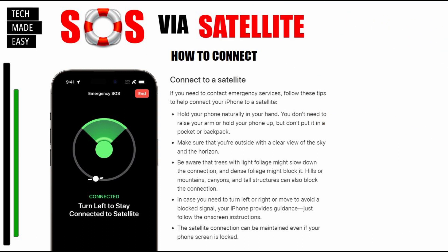Here's how they say you connect to the satellites. Number one, just hold your phone naturally — you don't need to raise your arm or anything like that. Number two, make sure you're outside with a clear view of the sky and the horizon. Number three, be aware that trees with light foliage might slow down your connection and dense foliage might block your connection. Hills, mountains, and tall structures can also block the connection. The screen will give you guidance — for example, it might say 'turn left to stay connected to the satellite.' The connection to the satellite may maintain itself even when your screen is locked.